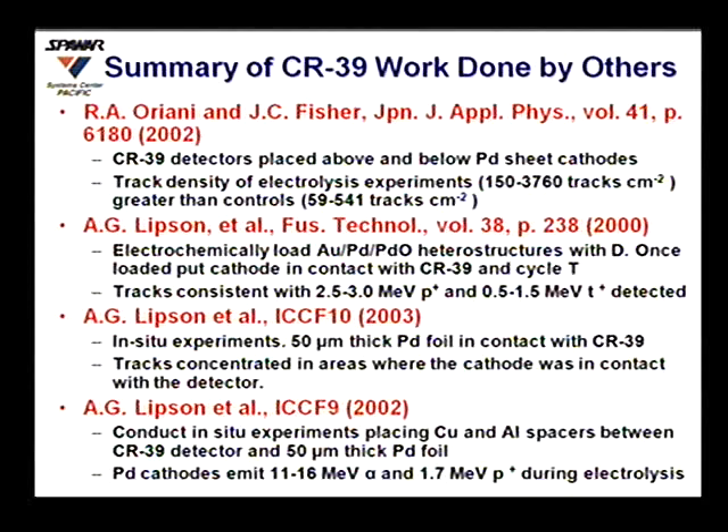Lipson also did in-situ experiments using 50-micron thick palladium foil in contact with CR39 in light water experiments, showing that tracks were concentrated in areas where the cathode contacted the detector. Experiments with aluminum and copper spacer materials between the detector and palladium foil reported emission of 11 to 16 MeV alphas and 1.7 MeV protons.